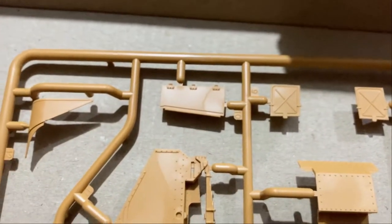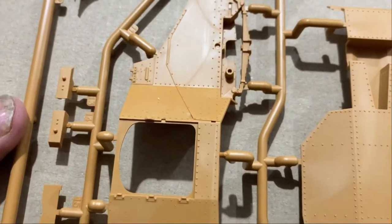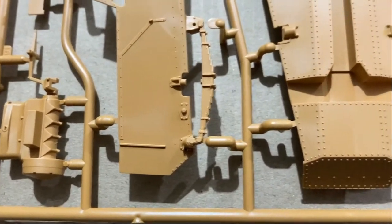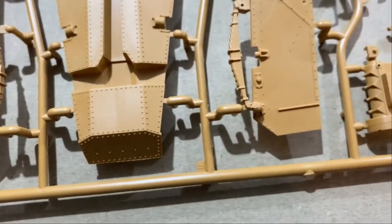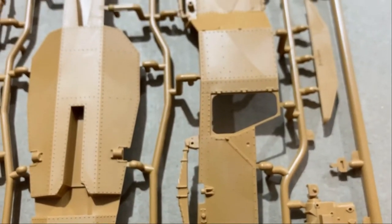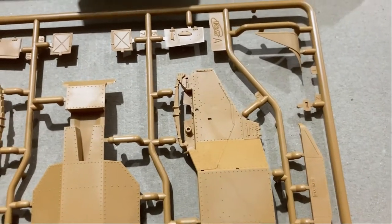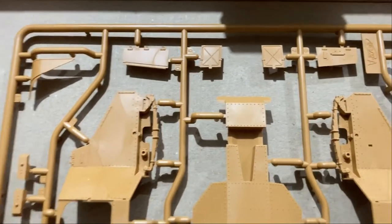I didn't know what to expect but this is really nice. I think I'll get ICM kits in the future — it looks a lot easier to build than Mini Art ones. Both ICM and Mini Art come from Ukraine. My take is that ICM does awesome figures and Mini Art does awesome vehicles, but this ICM vehicle looks pretty good too. ICM figures are outstanding and Mini Art tanks are outstanding.